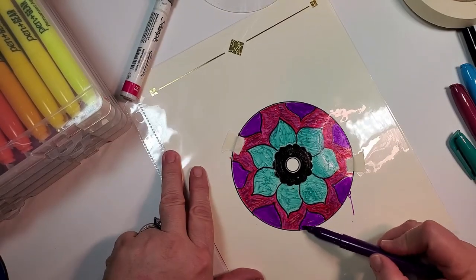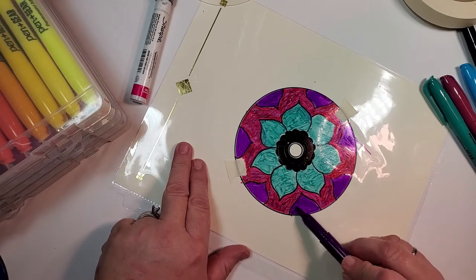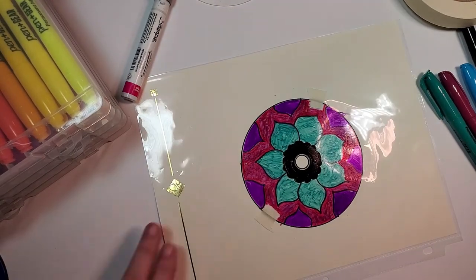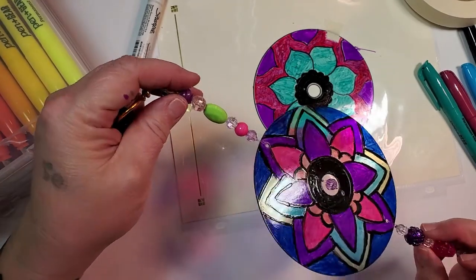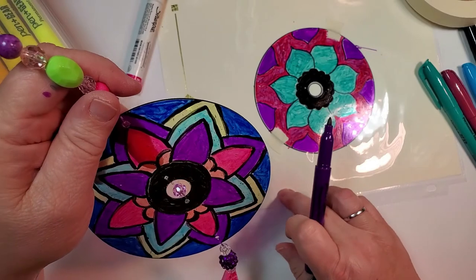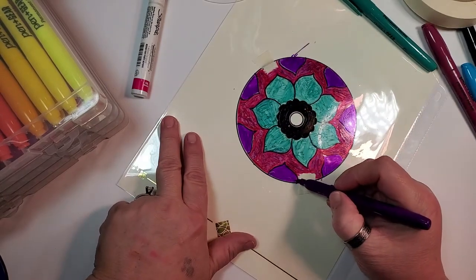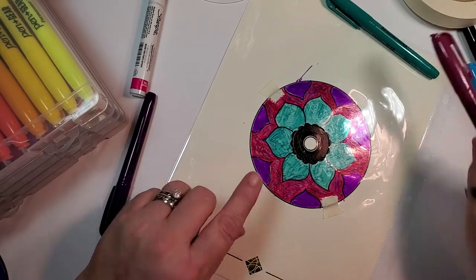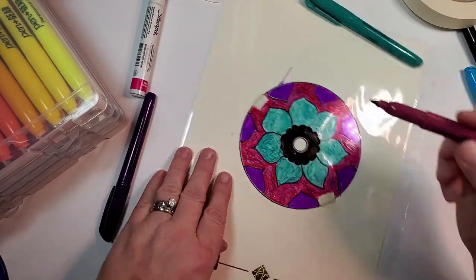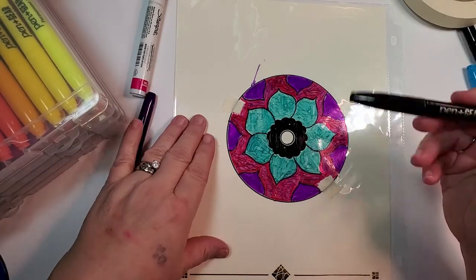I can take alcohol and remove that — that's why I put the templates in the protective sheets. I do this because I like to make things and try to sell them at little craft fairs. If these sell for five or six bucks and somebody really likes them, I have the pattern that I can go back and make more. As you turn the CD you can see where you can get closer to that line, so let that dry and then trace the black lines.